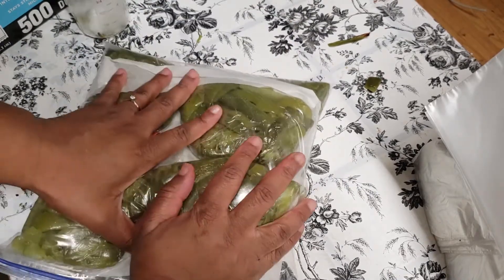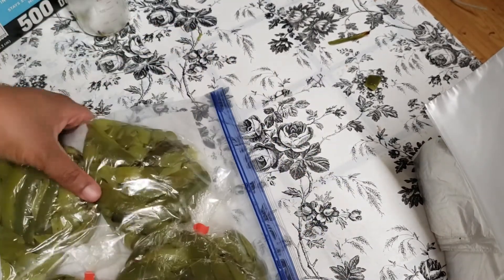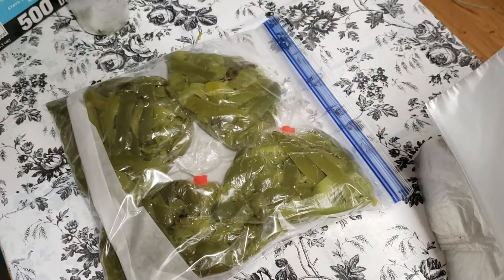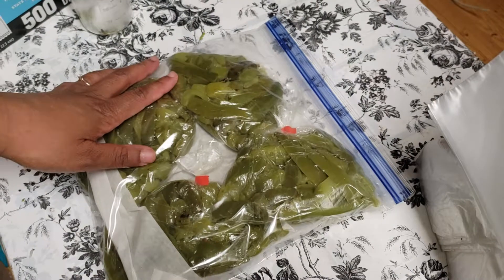Closing it on up, getting the air out. And make sure you always label your stuff, because you remember now, but a week from now — or two months, or three months from now — maybe not so much.